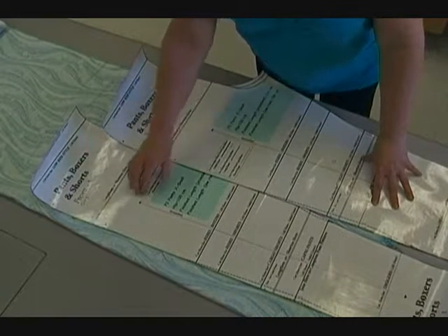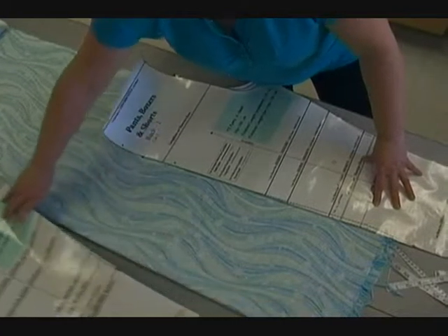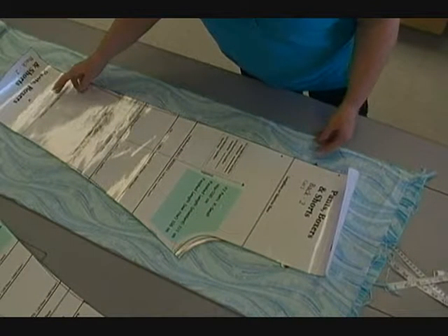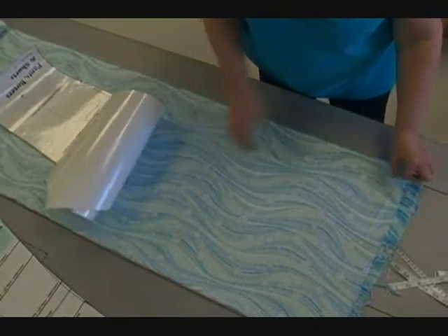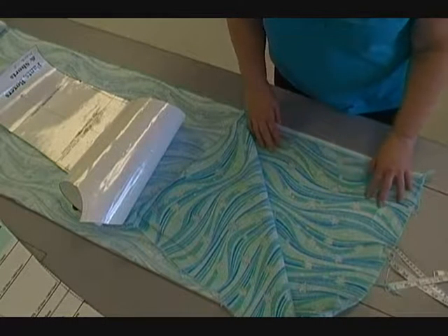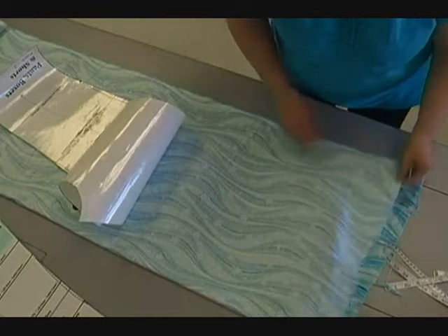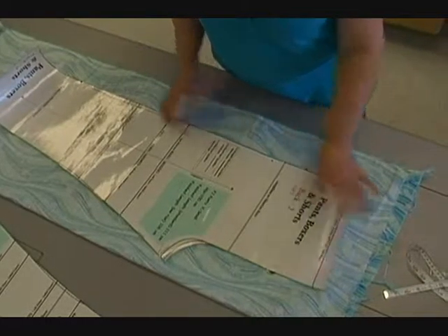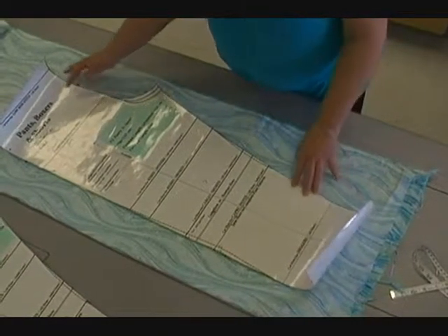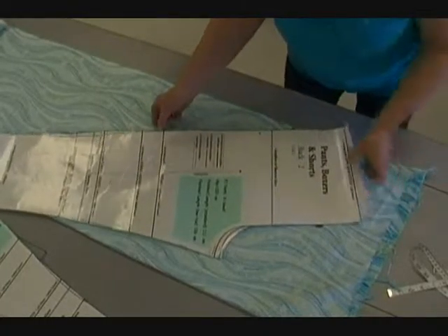This is the extra small back and this is the extra small front. You need both pieces — it doesn't matter which one we do first. Now, the other thing I want you to notice: the material does not have an up and a down. It doesn't have a nap. It doesn't matter if your pattern piece sits like this or like this because there isn't a direction. So we're going to start with this one.